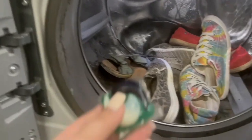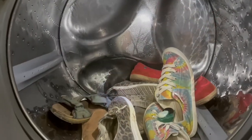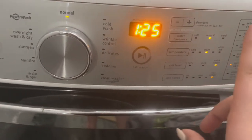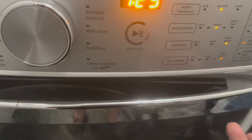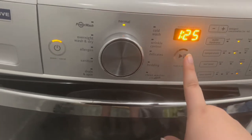I think one Tide pod will be enough — fingers crossed. Here are the settings: normal water hardness, warm temperature, extra heavy soil level, and max extract for the spin. Here we go, there's no turning back now. I'm actually really nervous, but I guess we'll see in a few hours when I get back from work.